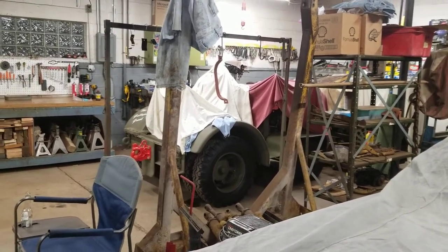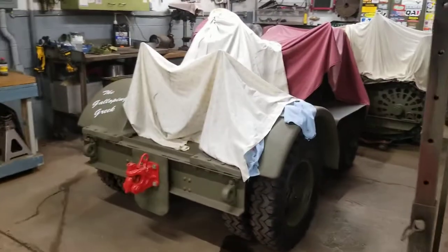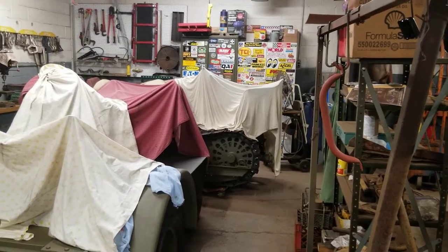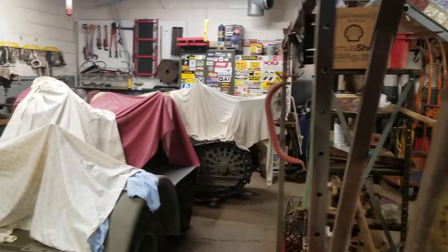The Clark is covered up and sitting over there in the corner. As soon as I get the seat back from the upholsterer, it's going to get put on and that bad boy will be done. The Clark bulldozer is shoved back in the corner for the time being, got it covered up, hoping I'll be able to get some work done on it through the winter.